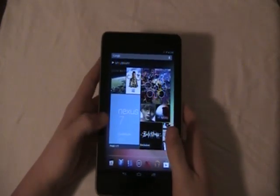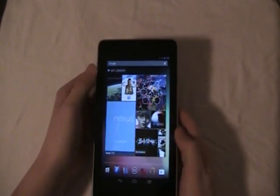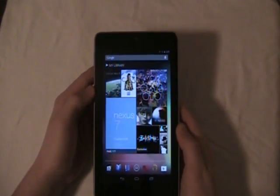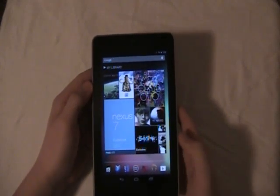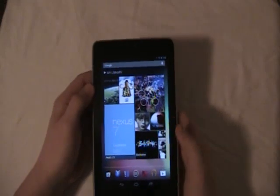It comes with the library. When you first get it, this is the first homepage it comes with and it's got your library of just about everything — a lot of your Google Play things like movies and shows and music and everything.